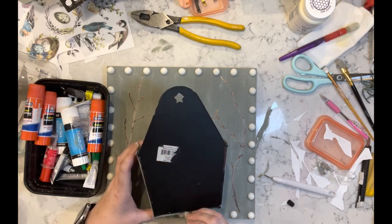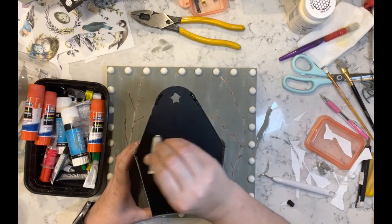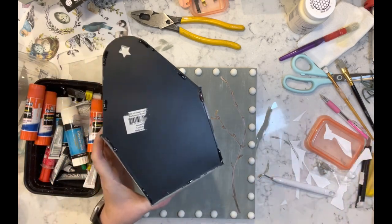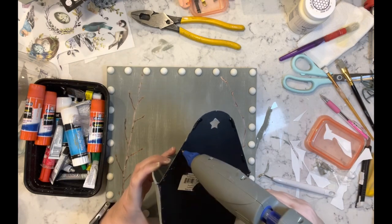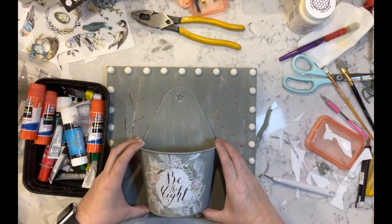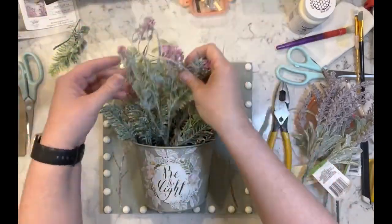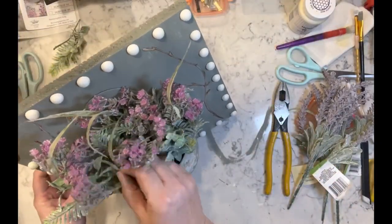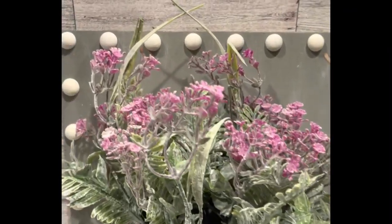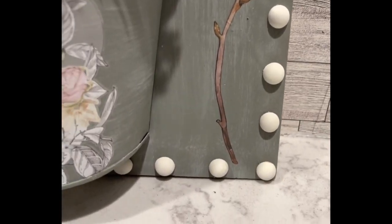Now I'm taking some E6000 and I believe some hot glue — hot glue for the immediate hold and E6000 for the permanent hold. Then these are my favorite flowers from Dollar Tree and I just added those right inside. How gorgeous did this sign come out, guys? Let me know what you think.